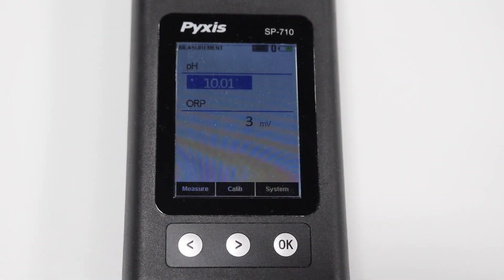Press OK to exit. Your SP710 or SP710B is now calibrated.